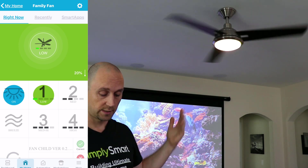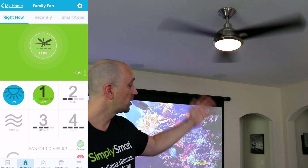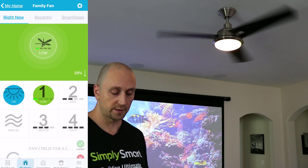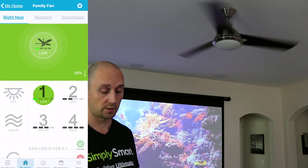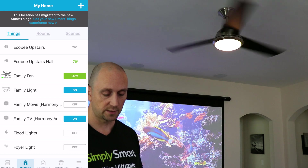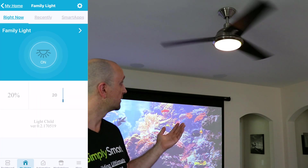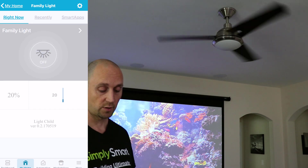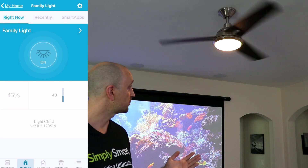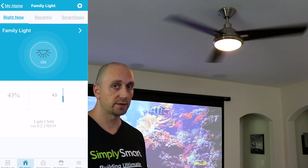You can see that the fan is on low. I tap number four and it changes to high, and tap one and it goes back to low. So obviously it is working through the SmartThings classic app, but it's not going to be working in the new app. We also have control over the light — we can turn it on and turn it off. And if we go back to the My Home section, we have a separate device for the family light. Tapping on that gives us on/off and a dimmer as well. Everything is working in the classic app just fine, but the problem is with the new app, and that's where everything is moving.